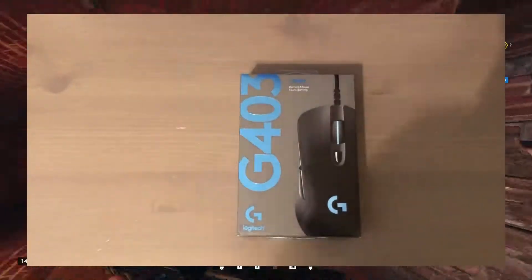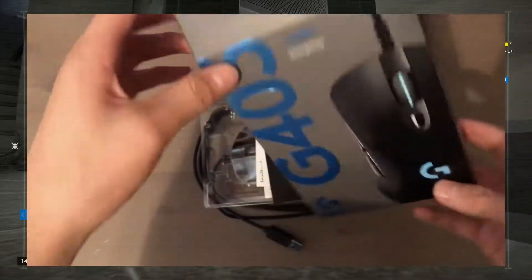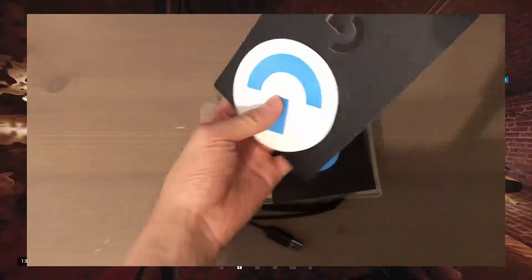When we open the mouse box, it comes with the mouse, a Logitech sticker, a thank you pamphlet, and an instruction manual, which instructs you how to put in the included 10 gram weight that is on the plastic molding.